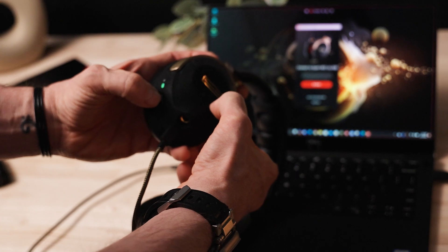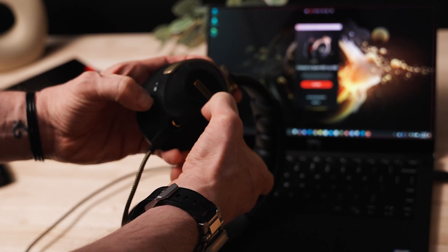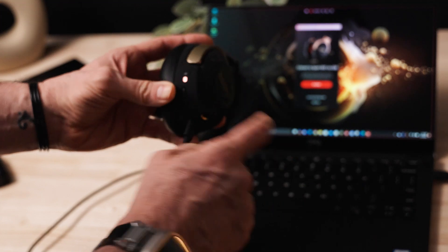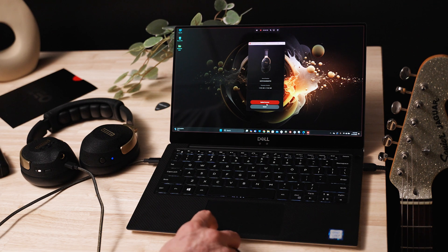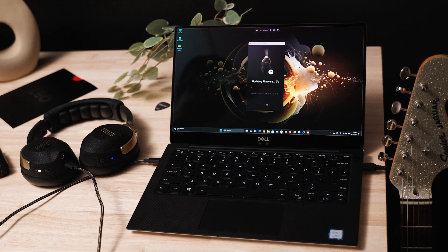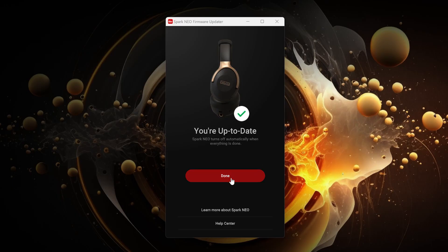Following the on-screen directions, press and hold the power button and the volume up button until you see the power LED turn white. On the next screen, click the update button. When the updater is finished, click the done button and disconnect your Neo. And that's it — now you're all set to practice with awesome modeled amp tones, play along to streamed music, create, save, and share your own tones with the help of Spark AI, and stream audio from your Bluetooth-enabled devices.